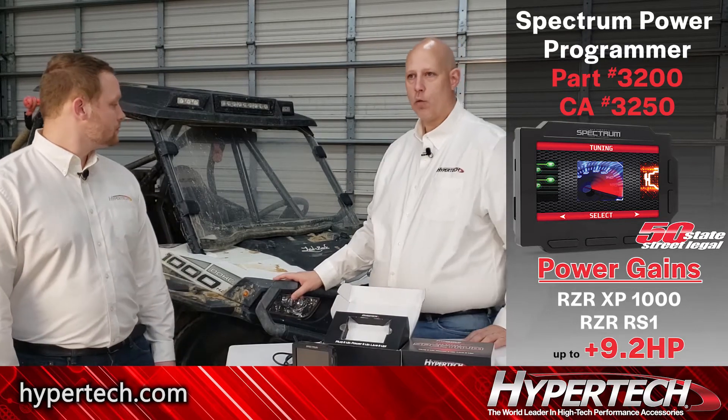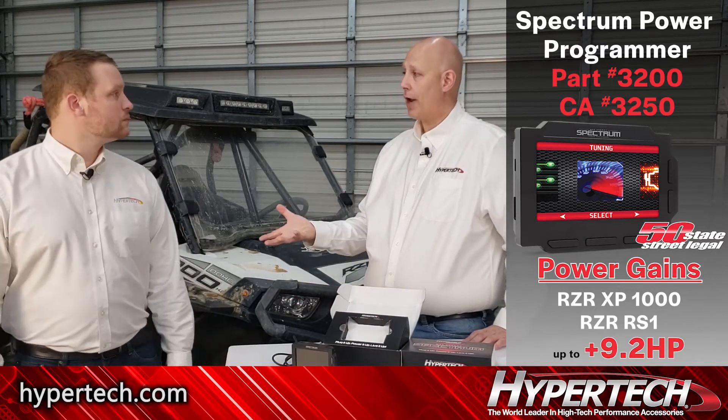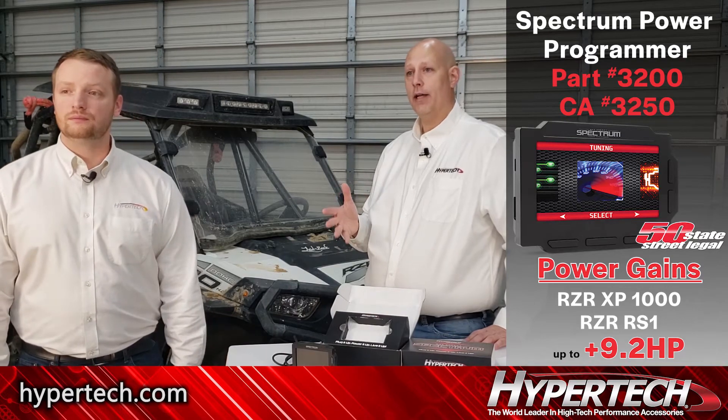On the XP1000 and RS1, those machines, you're going to have the engine tuning, which is kind of your foundation for building your tune. On those, you're going to pick between 87, 89, 91, or 93 engine tuning.